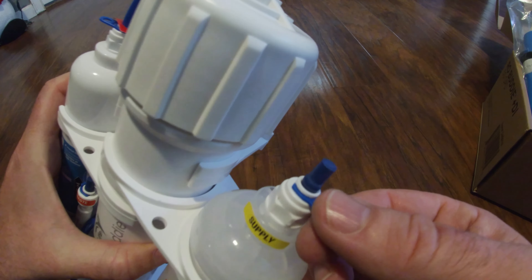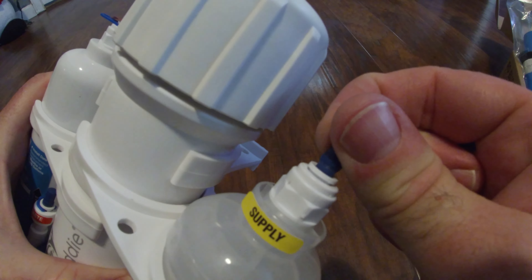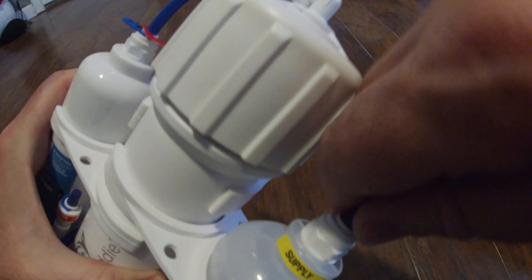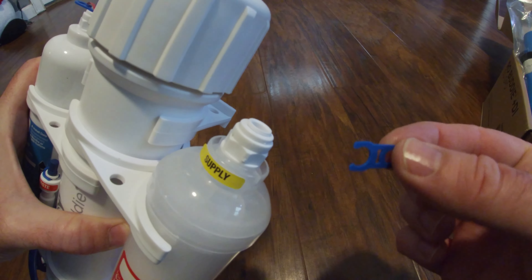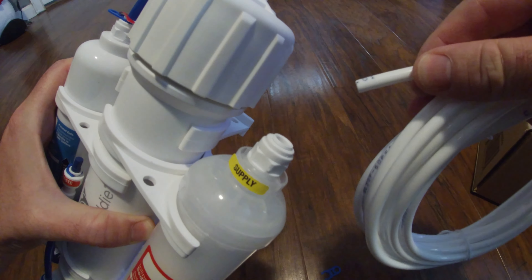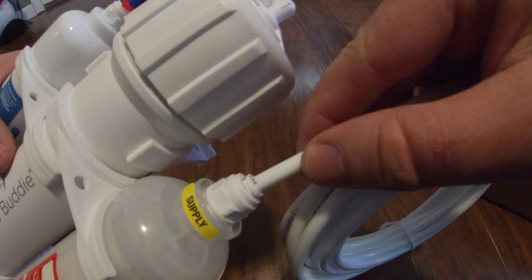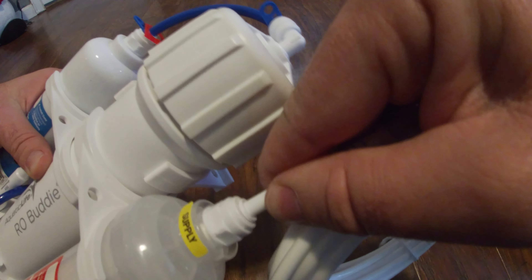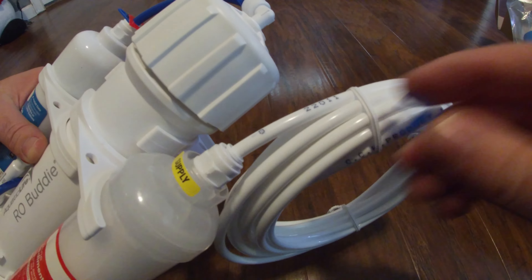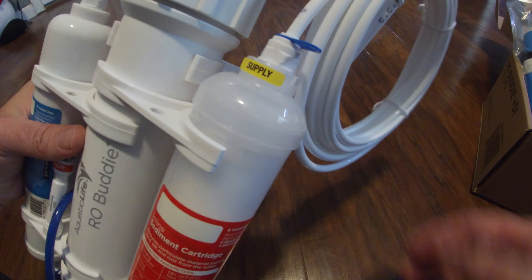Let me show you how these lines go in. Remove the little safety clip. Pull the cap plug out. Take your hose and push it in — it'll stop at the first spot, but that's not all the way in. There's an O-ring in there. You have to push further to what they call the second stop; you'll feel it hit the bottom of the cartridge. Then take the little blue clip and lock the line in. I've never used these before — we're about to figure it out.